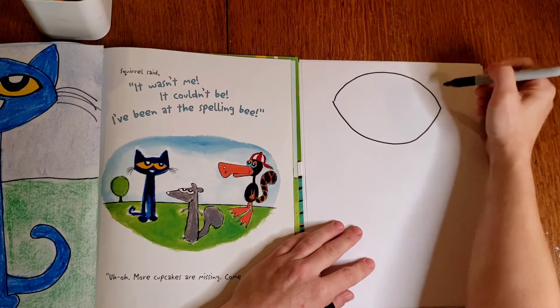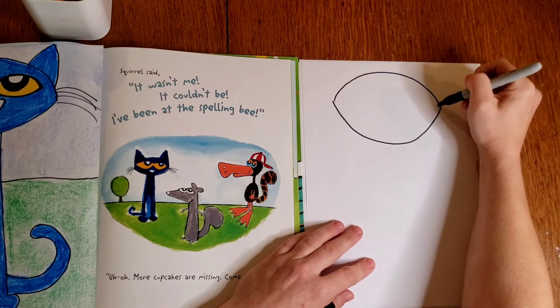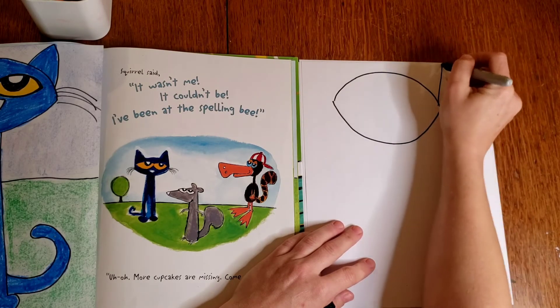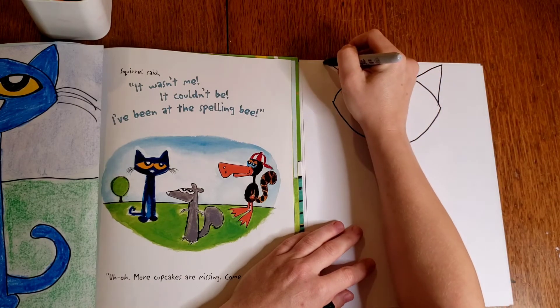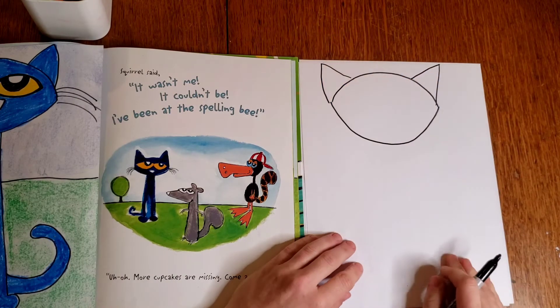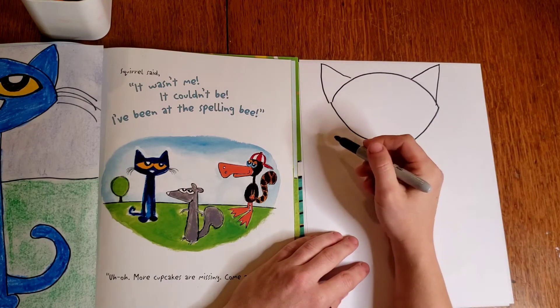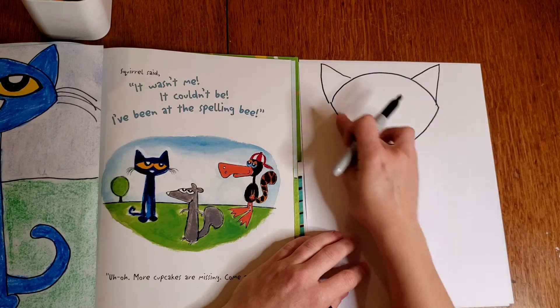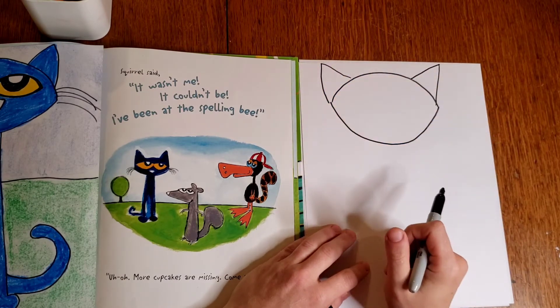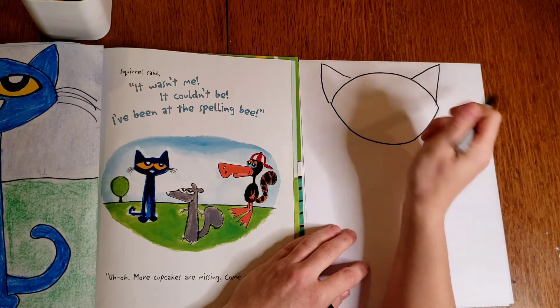Now Pete's ears are big triangles. You can make yours even taller than this, and you do one tall triangle on each side of Pete's head. His eyes are very similar in shape to his head — kind of that football shape — and they're so big that they touch in the middle.